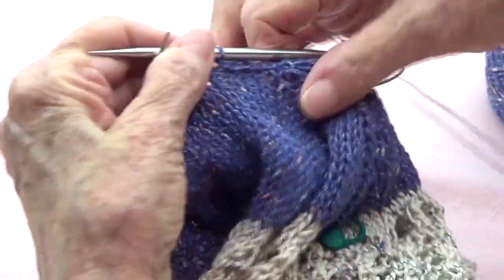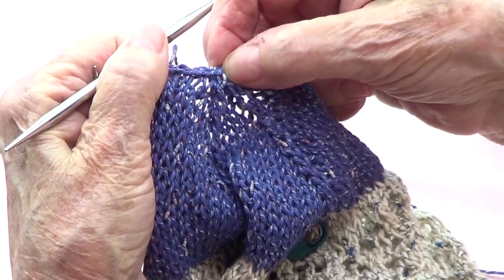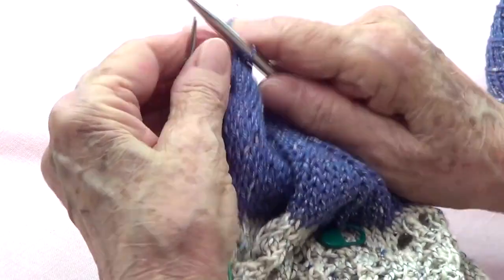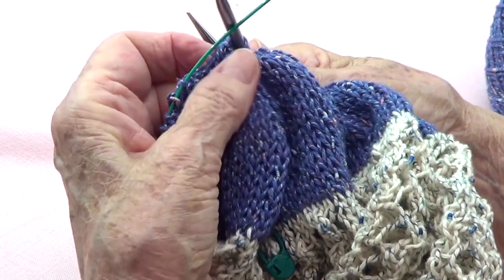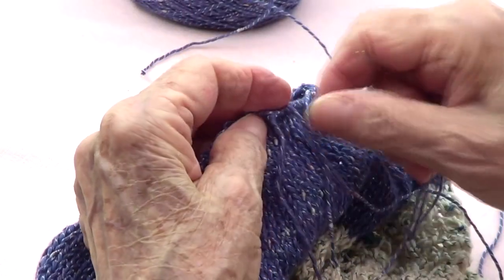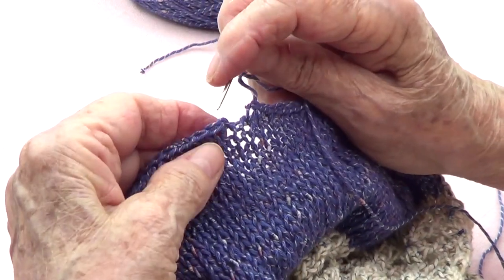One note here: at the last stitch of each decrease section, I knitted those two stitches together and then bound off. On the other side you can do that too — I have one on each and I can knit them together and then bind off. I am done with the binding off.